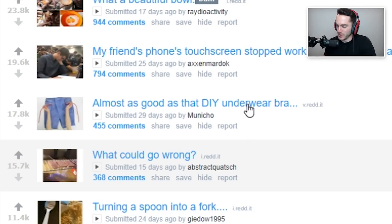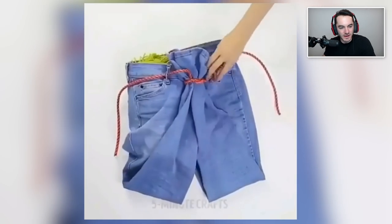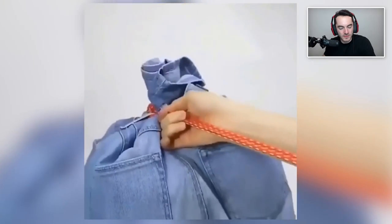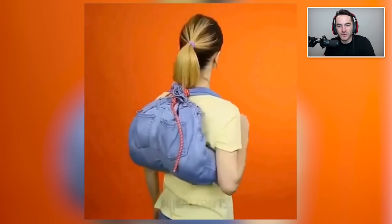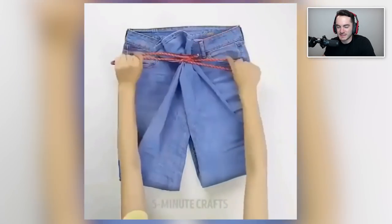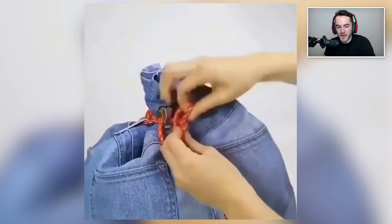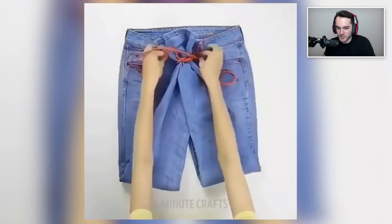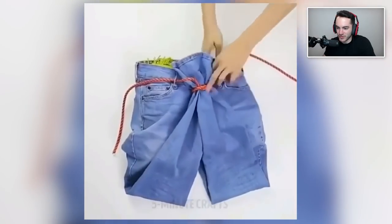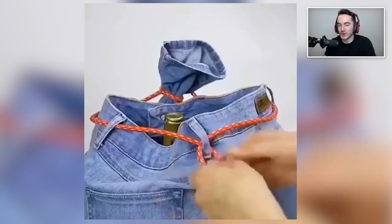Almost as good as that DIY underwear bra. Are you using pants as a backpack? That's so weird. I'm trying to think of what conceivable application there would be for this — if you're at home and have access to pants, you probably also have access to a backpack. And if you're out and about and you're like 'damn I could use a backpack,' are you gonna just take off your pants? I too carry around string in my pocket just in case I ever need to turn my pants into a backpack — it's common knowledge, really.